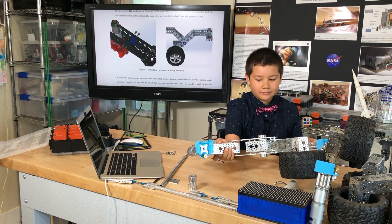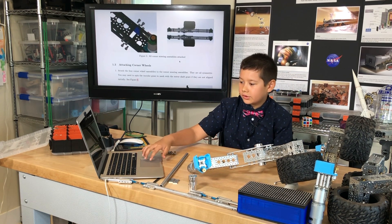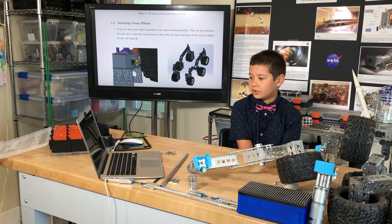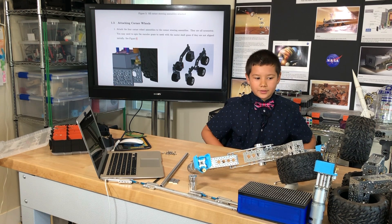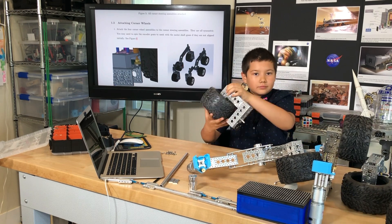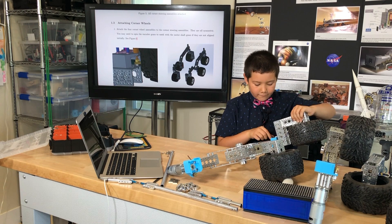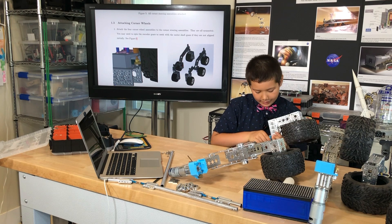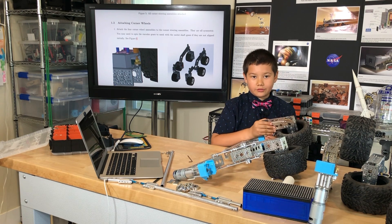Now it says: attaching corner wheels. Attach the four corner wheel assemblies to the corner steering assemblies — they're all symmetric. You may need to spin the encoder gears to mesh the motor shaft gears if they're not aligned initially, see figure 6. They want me to take one of these corner wheels and place it on one of these corner steering assemblies, then tighten it with a screw or wrench.